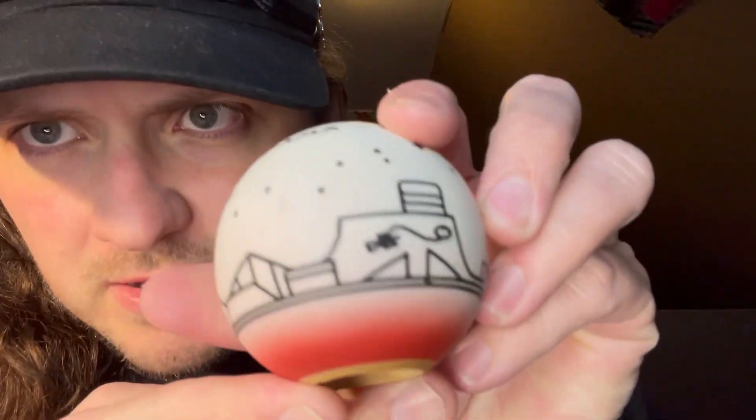It looks a little dirty — I don't know if this is factory painted or what, there's a little blemish, but whatever, it'll probably be okay. Super short spike, about an eight-finger string.